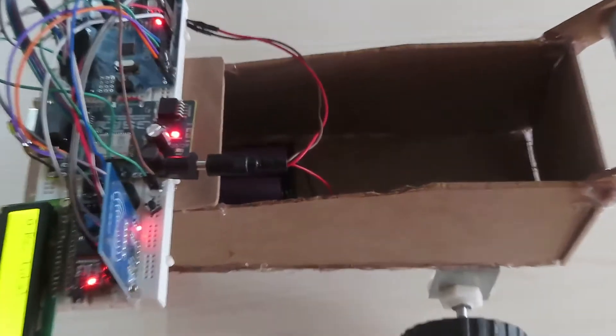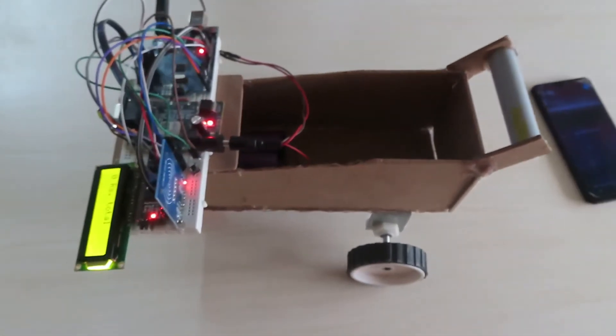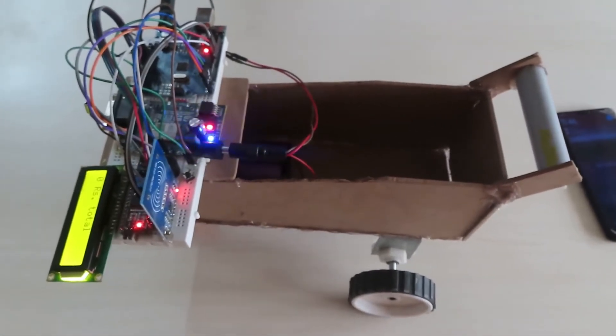Welcome to Mifrotech. This is a smart shopping trolley with an automated billing system.